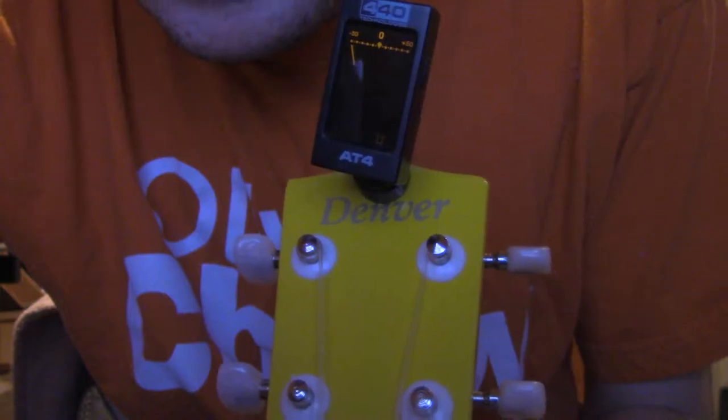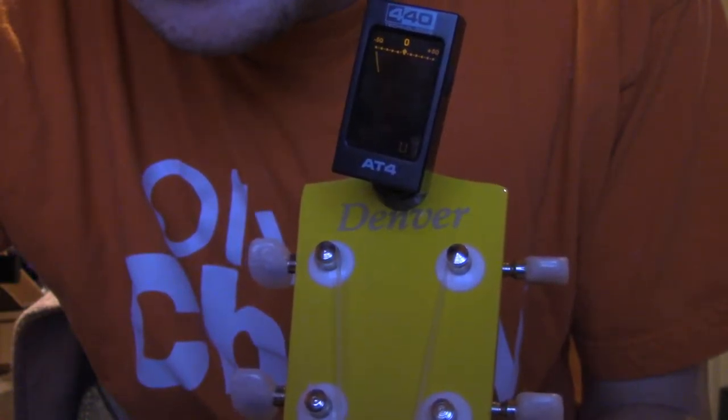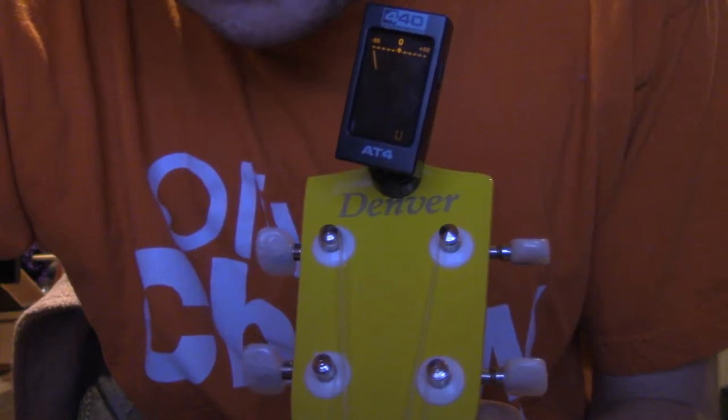And then E — it's kind of in a weird in-between, it's off. You can see — we want it right smack in the middle for proper tuning. And then A is off too.